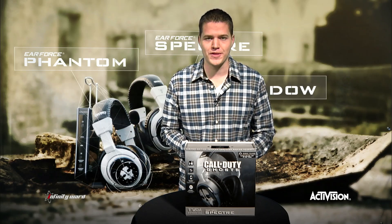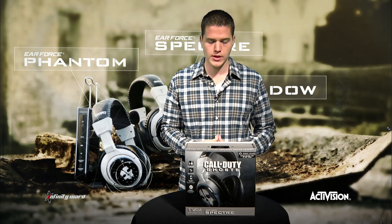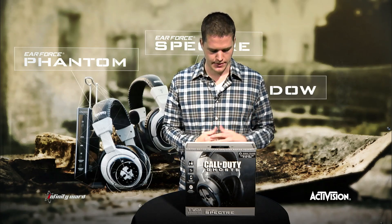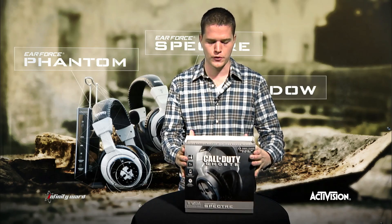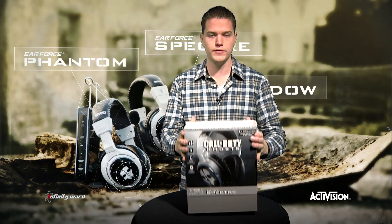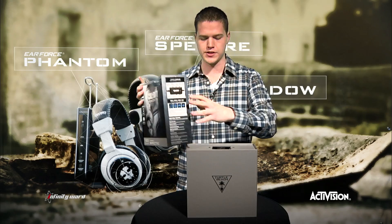What's up, guys? It's MLG Puckett here with another unboxing video. Earlier, we showed you the Shadow. Now it's time to look at the mid-level headset. This is going to be your premium wired headset called the Spectre, the Ear Force Spectre, part of the Call of Duty Ghost line from Turtle Beach.